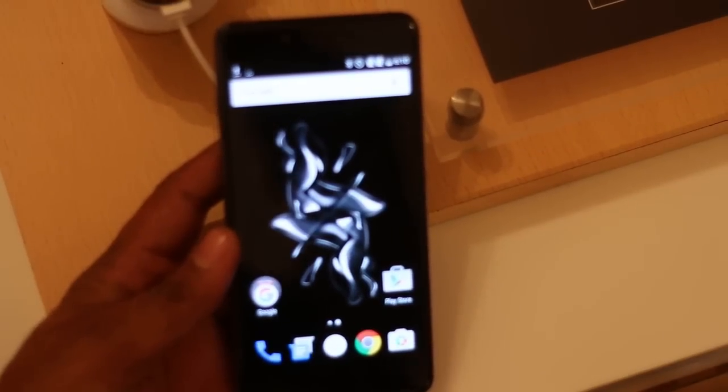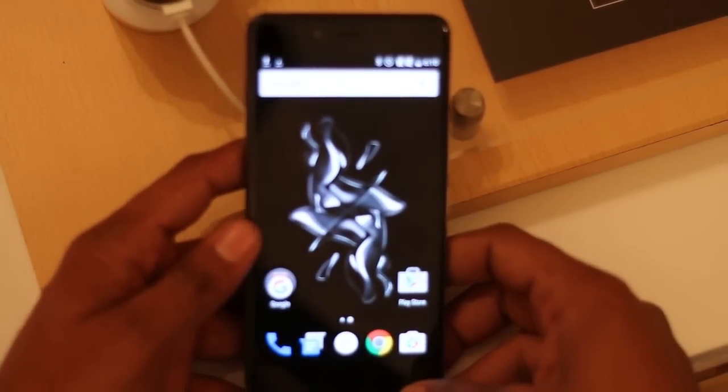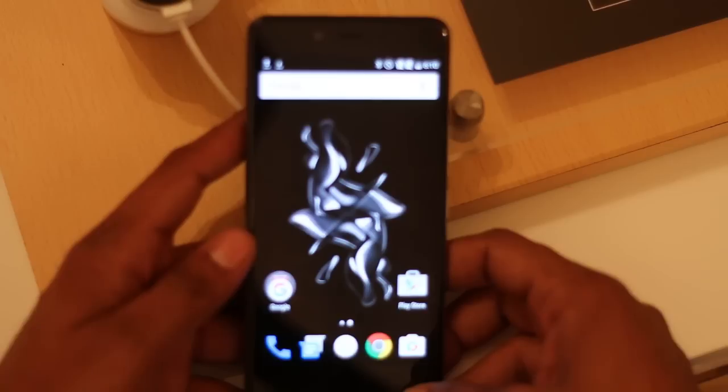Hi friends, this is Vivek from Catcher Careful and in today's video I am showing you a quick hands-on video of OnePlus X with the Cyamat Special Edition.